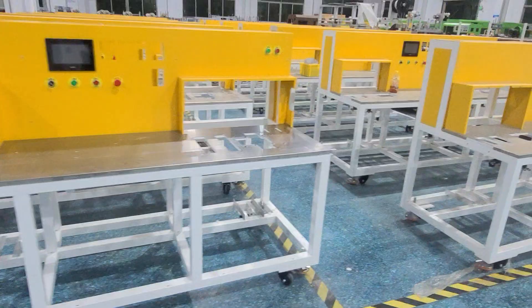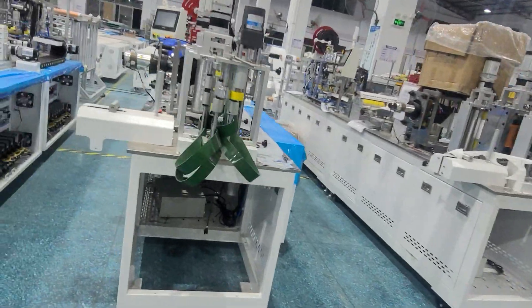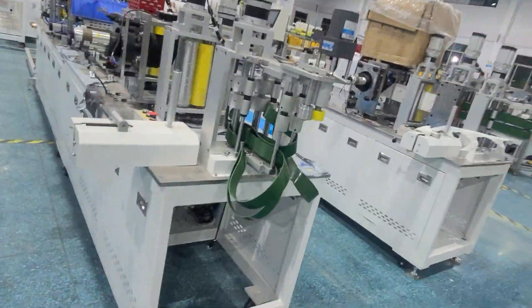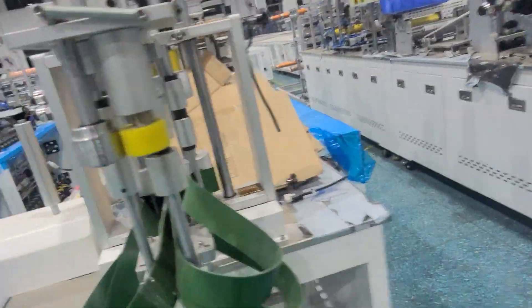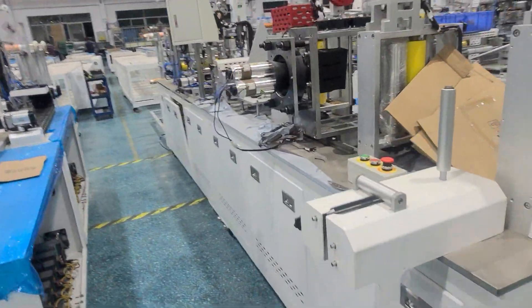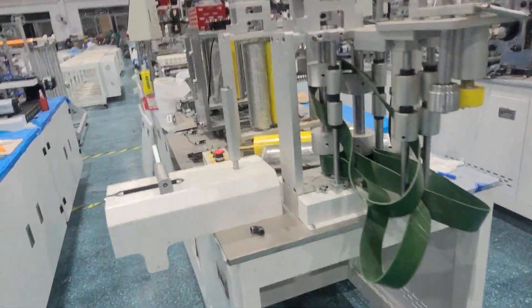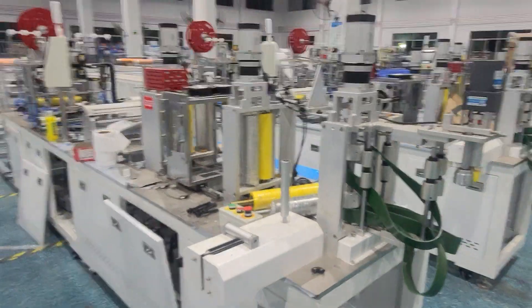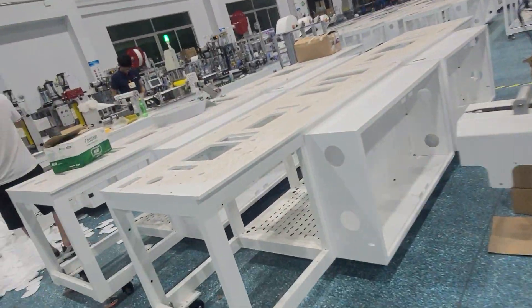All machines are new, and this is our N95 mask machine. You can make a 3D mask with this N95 mask machine. This machine uses a 19 servo motor and the machine speed is 100 to 130.